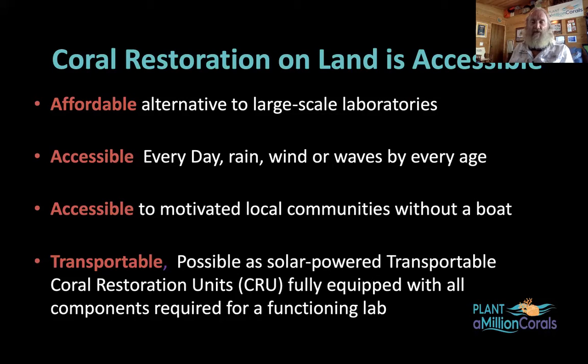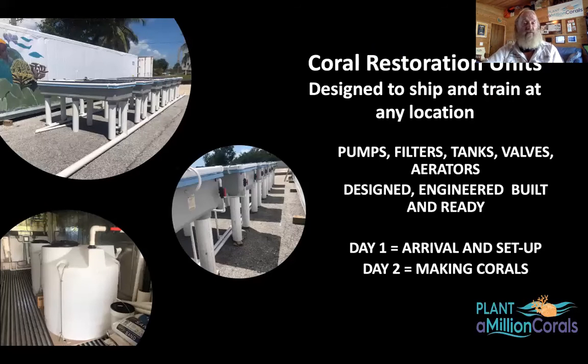Coral restoration on land is not only accessible all the time, but in all kinds of conditions. We're not limited by scuba diving, holding your breath, wave and wind conditions, or visibility. It's also available to motivated local citizen scientists or volunteers and can be used without a vessel. We can make these as new solar-powered units — coral restoration units that can be assembled on land, put together, then taken apart and placed inside a shipping container with all engineering done. On day one you could be arriving and setting up, and by day two running water and making corals.